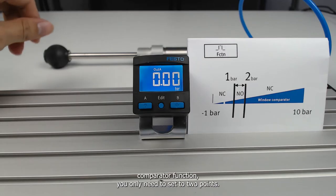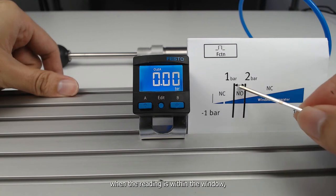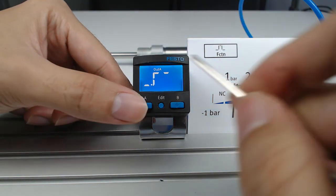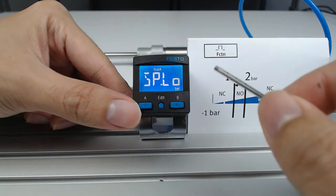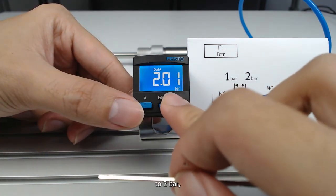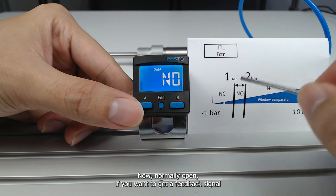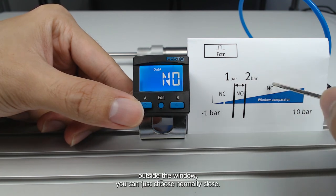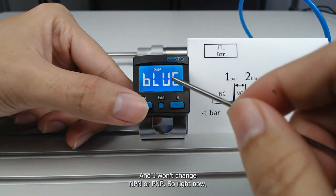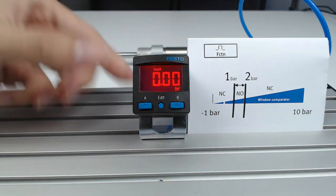For the window comparator function, you set two points: a lower point and a high point. You can configure the sensor to provide a signal when the reading is within the window or outside the window. Enter the Out A setting again and change to the window comparator function. Set the low point to 1 bar, then set the high point to 2 bar. I'll keep the same hysteresis. With normally open selected, the signal triggers within the window; choosing normally close gives feedback outside the window. I'll switch back to normally open and keep the NPN/PNP setting. Whatever is outside the window, I want to prompt red to notify the operator. The setting is now done.